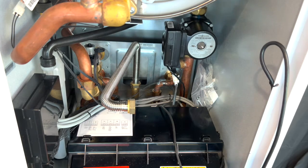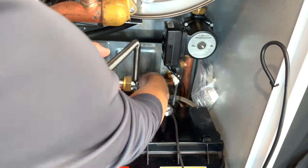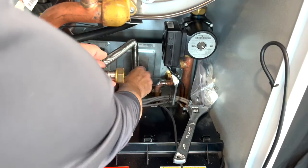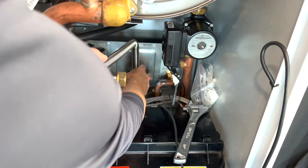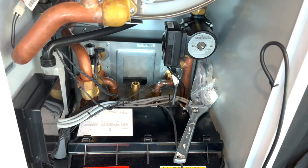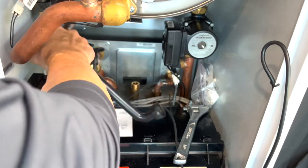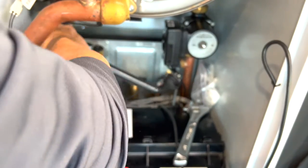Before we remove it, we'll remove the flexible gas line and the condensate drain from the heat exchanger to the condensate trap.